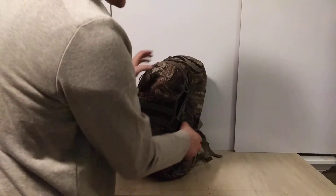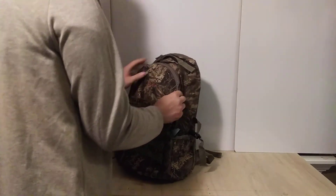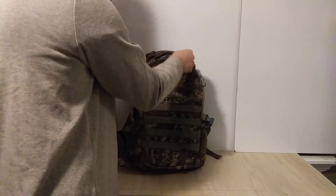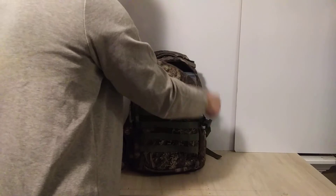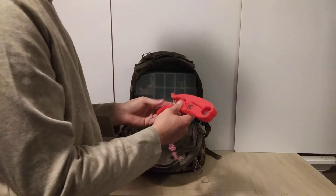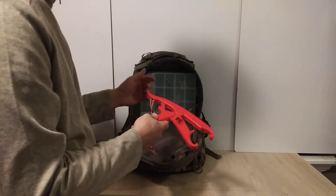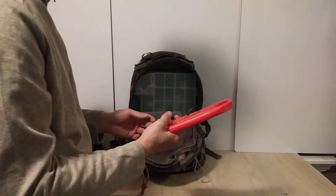Nothing in the other side pocket. Opening the main pocket now — there's a top pocket with nothing in it right now. Moving to the main pocket, the first thing is a relatively new piece of equipment: a fish gripper. You grab the fish by the mouth, it locks, then you unlock it and let the fish go. It's really easy for handling difficult fish.